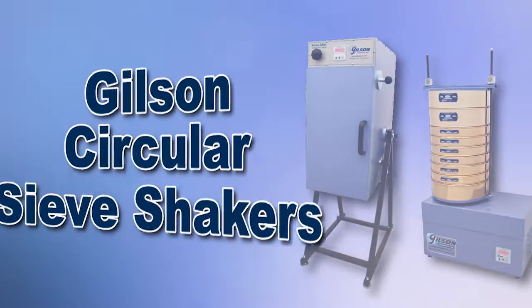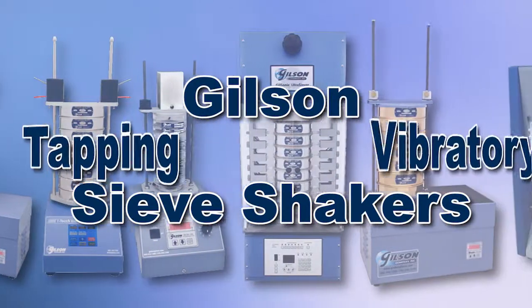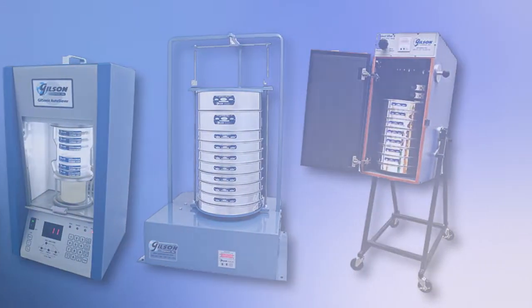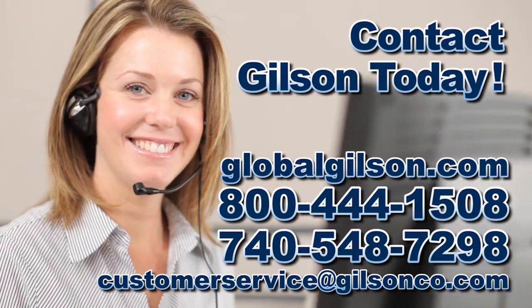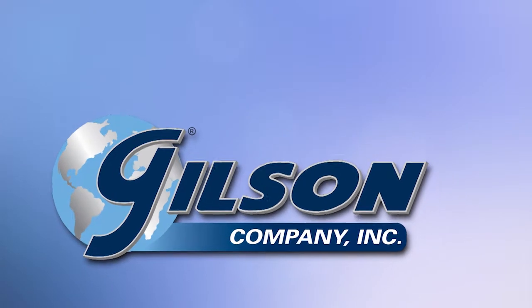With Gilson's complete family of sieve shakers offering a wide range of performance features and capacities, Gilson has the right equipment to fit your needs for fast, accurate and reliable sieve analysis. Be sure to check out these and all our products listed in the Gilson catalog and on the Gilson website. Gilson — your industry leader in material testing equipment.